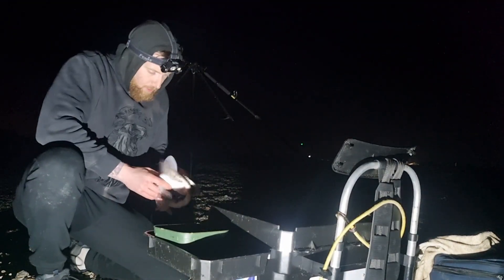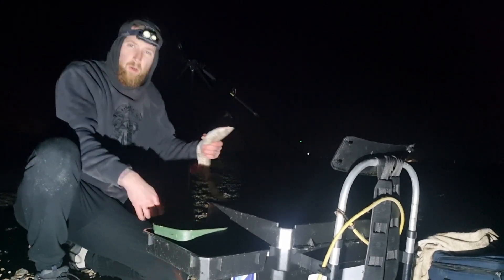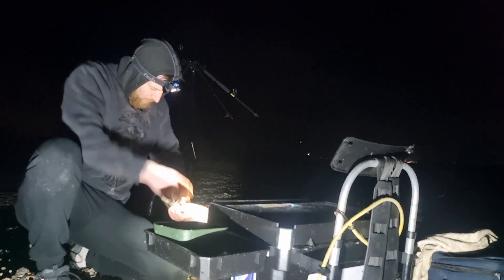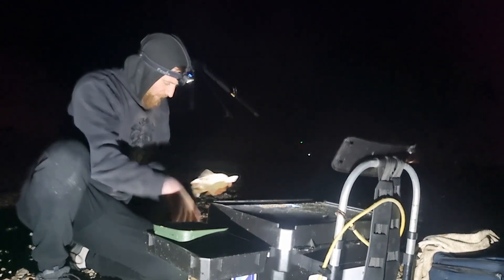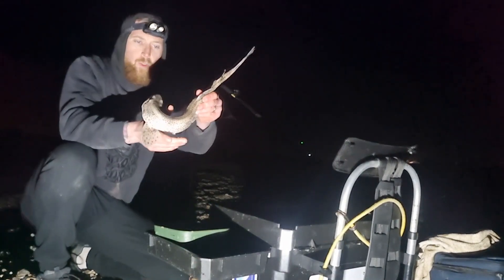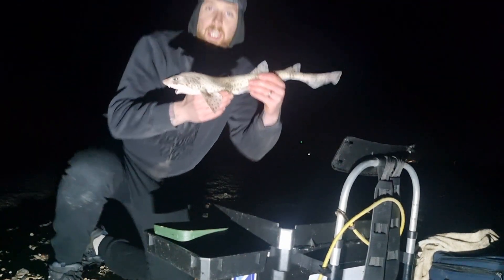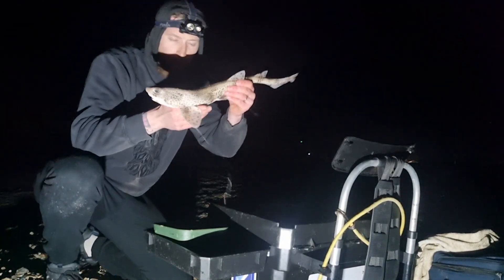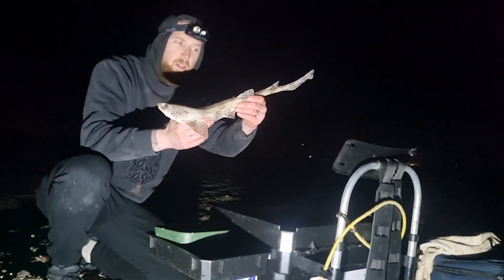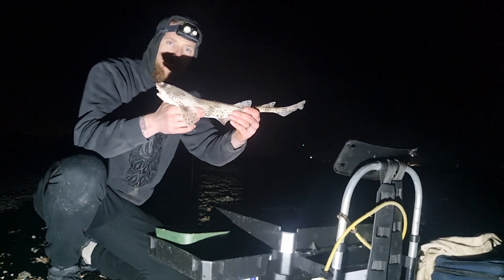First fish of this session — a very common dogfish. I caught that on the short pulley. The other rig is back out there now. It isn't an amazing catch, but it definitely beats blanking.